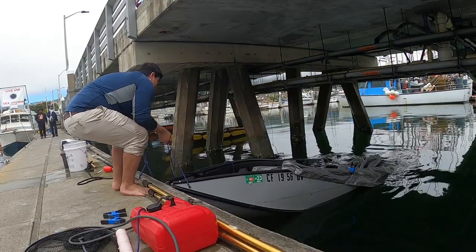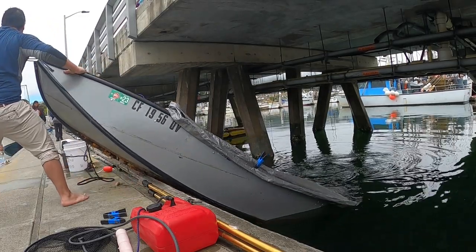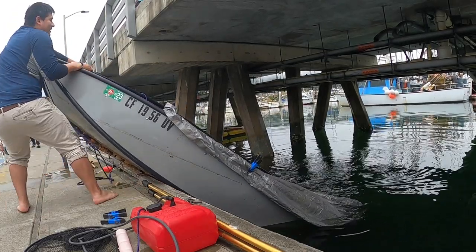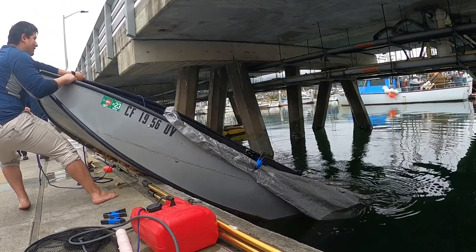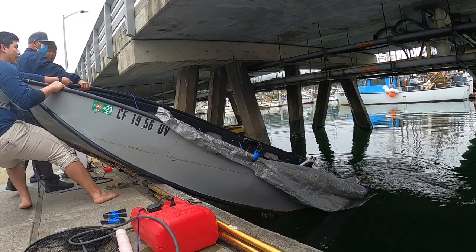I'm gonna try and expedite this process by just pulling this straight out of the water onto the dock. Let's see if that works. I think I got it — no, I just gotta let the water drain. Oh yeah, okay.